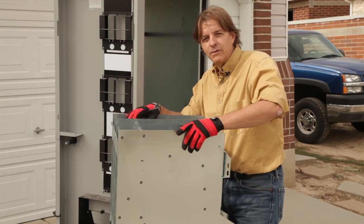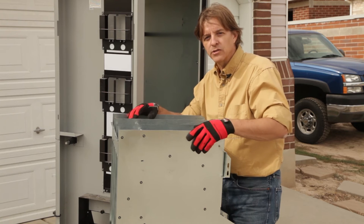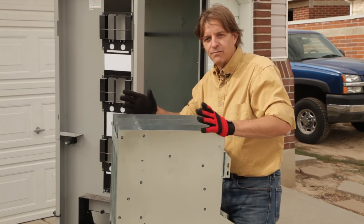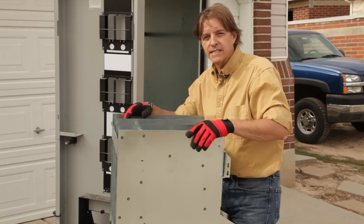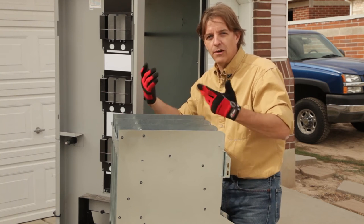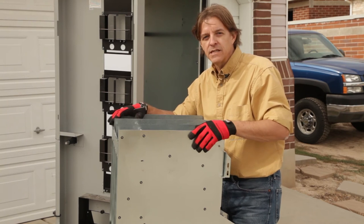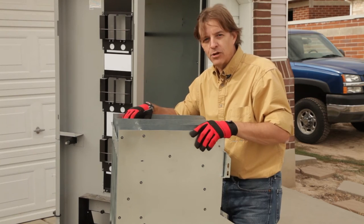I've been really impressed with the way this thing is built — it's really modular. Just take out a couple of bolts and things kind of come apart. Unlike a lot of things manufactured recently, like automobiles and electronics, where once it's put together you kind of destroy it when disassembling it, this thing is really coming apart easily. I'm not sure if they did that for assembly purposes or if it was designed to be highly maintainable, but in any case, I'm really impressed.